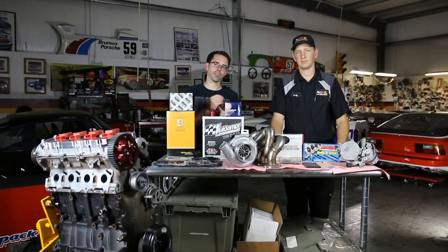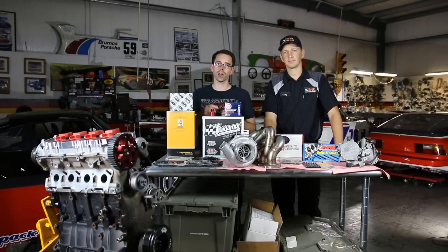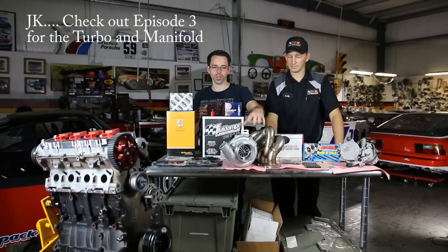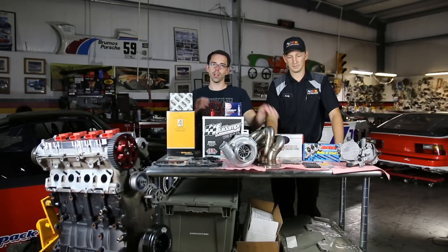We're here at Black Forest Racing with Cody. We are going to be installing the top end parts of the engine today. That includes the cylinder head, installing lifters, along with getting to installing our manifold, which is much more exciting with the turbo assembly, and then timing gear and all the top end parts. So let's go into our install.